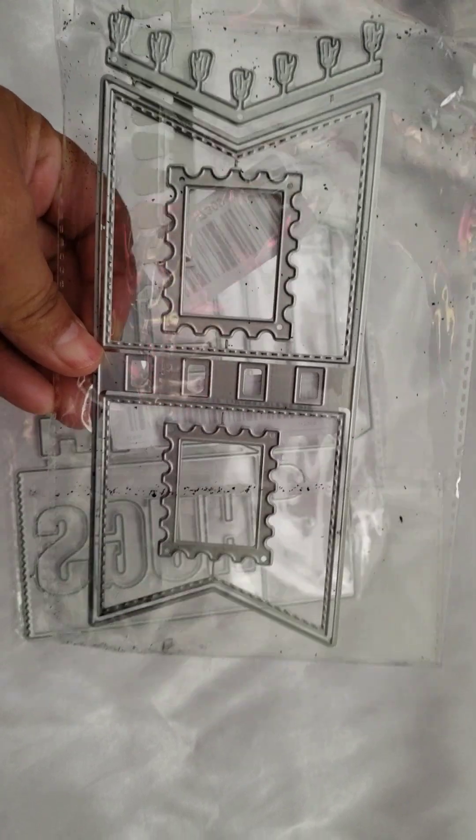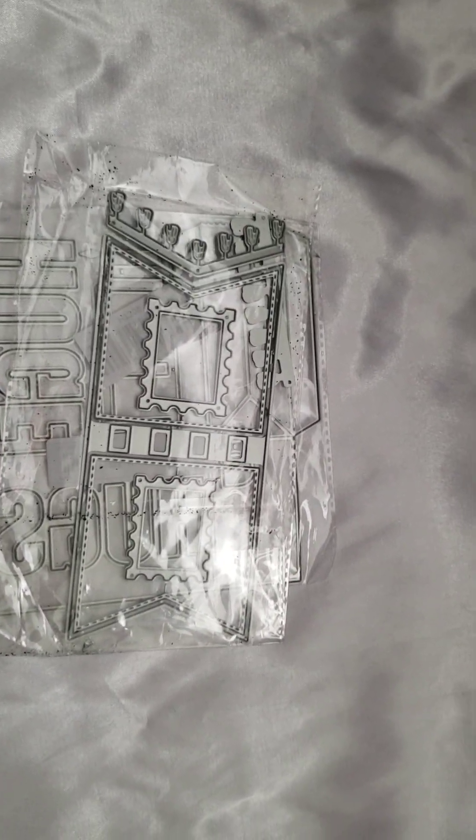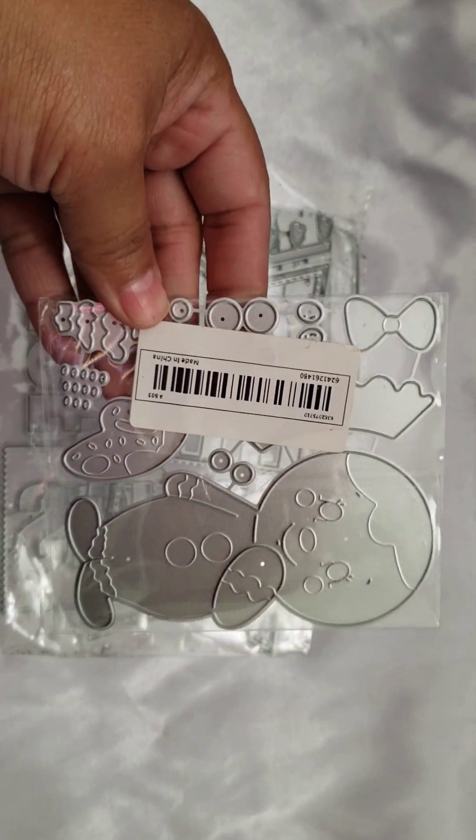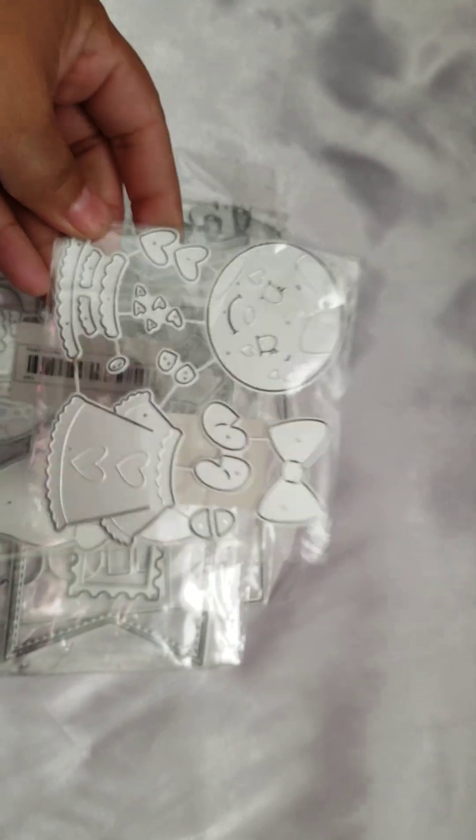I also got this banner one, and I believe it's a layering banner if I'm correct. I got that one and then I did get this gingerbread man. I also got a little gingerbread girl — here she is, and she is more like a valentine gingerbread girl, as you can see she's got little hearts and stuff.